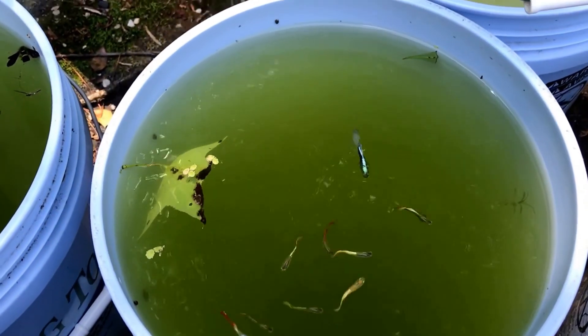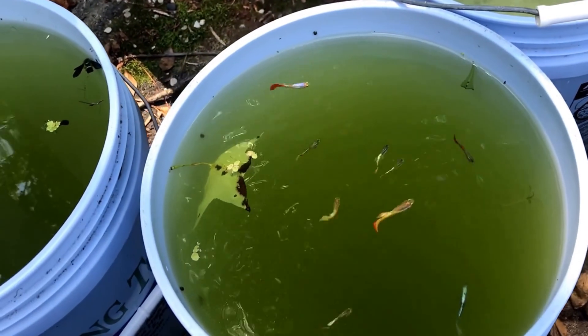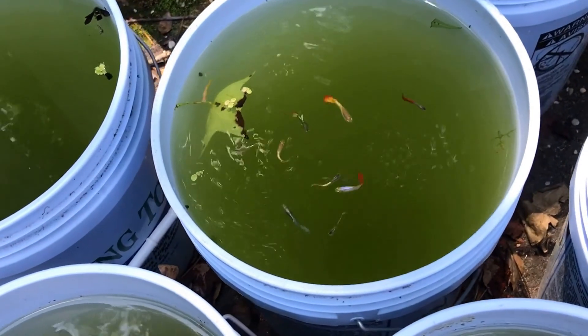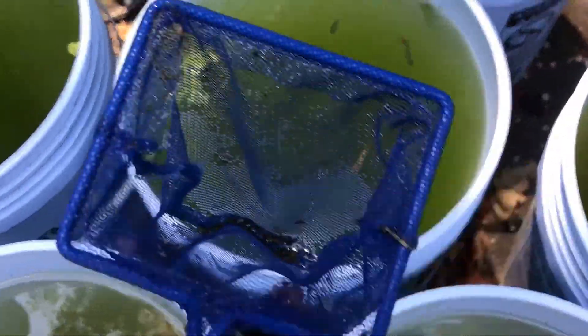Hello all you aficionados, and happy Water Change Wednesday to you. This week, I know it looks like the same thing — different week, same place — but I'm going to make a few differences between my usual filming here.